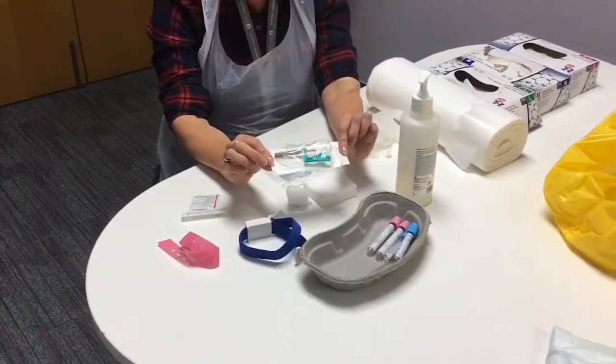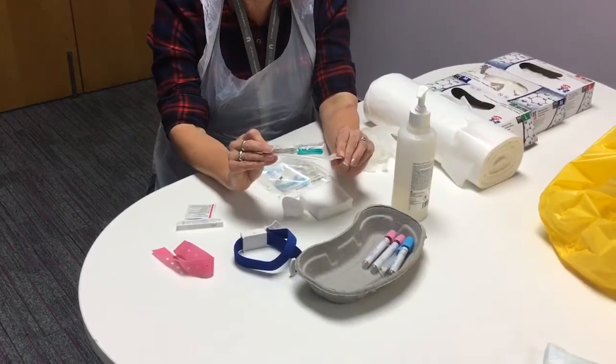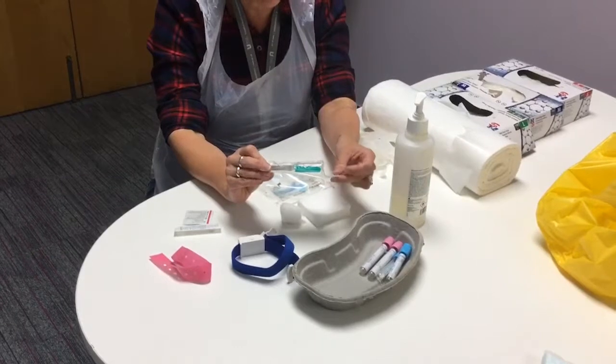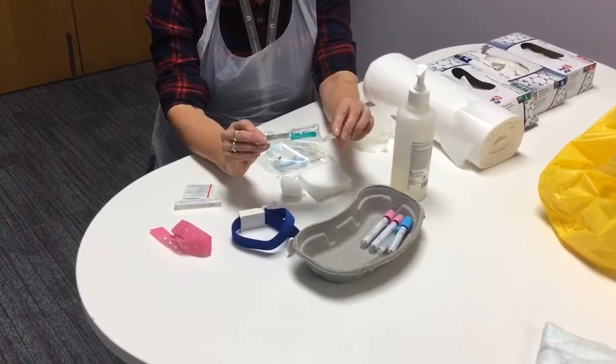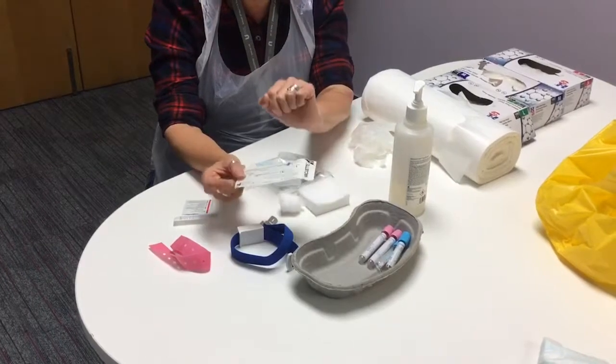Exactly the same with your vacutainer — check that it's in date, packaging is sealed, and before you actually use it, check that everything is in working order. Check your expiry on that as well and that it's all okay.